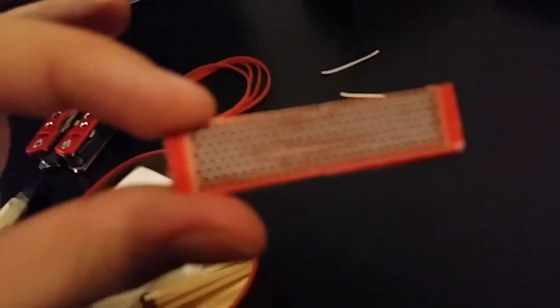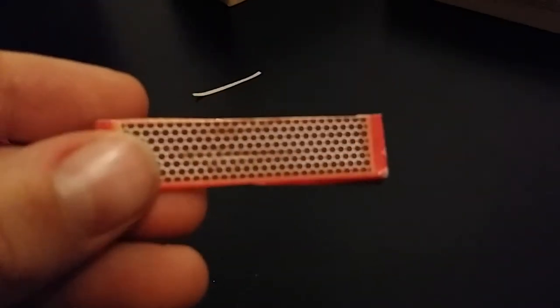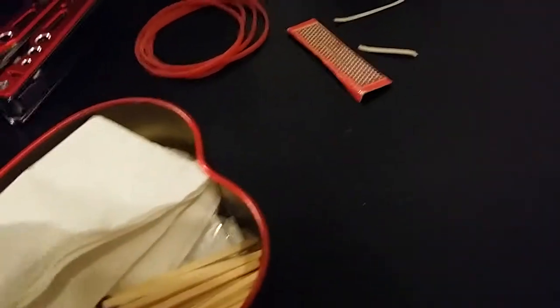Then some rubber bands, exactly like those ones. Then a match striker — it won't focus on them — but it's a match striker that I cut off of the side of the matchbox.